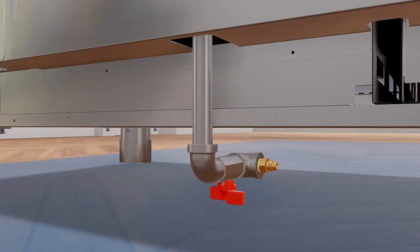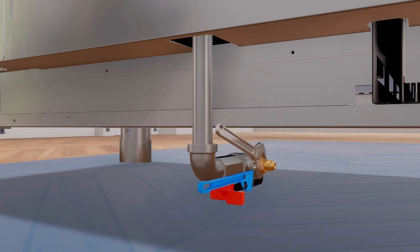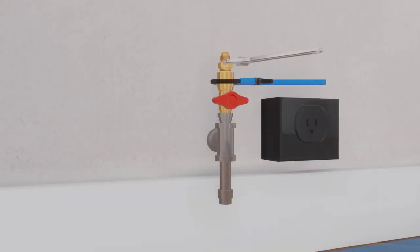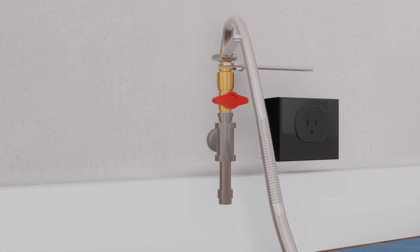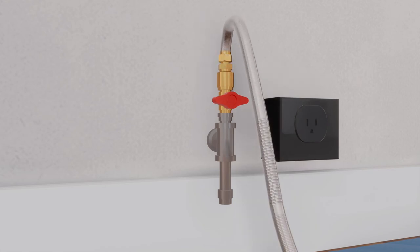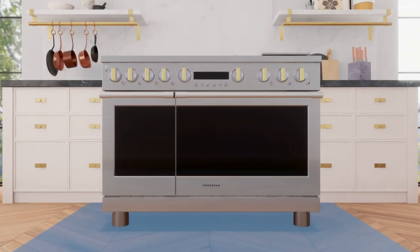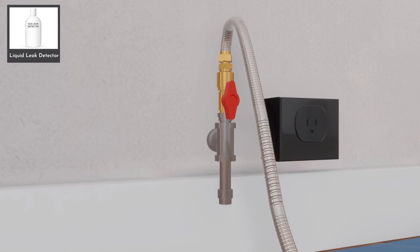Install a male half-inch flare union adapter to the half-inch NPT internal thread at the inlet of the shutoff valve on the range. Use caution while tightening all gas connections — do not over-tighten; use an additional wrench on the shutoff valve to avoid damage. Install a male half-inch or three-quarter-inch flare union adapter to the NPT internal thread of the house shutoff valve to keep it from turning. Connect the flexible metal appliance connector to the adapter on the range, then position the range to connect with the house shutoff valve. After all connections are done, ensure all range controls are in the off position, then turn on the main gas supply valve. Finally, use a liquid leak detector or combustible gas leak detector at all gas connections to check for gas leaks.